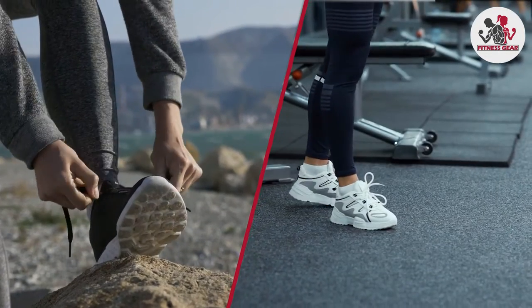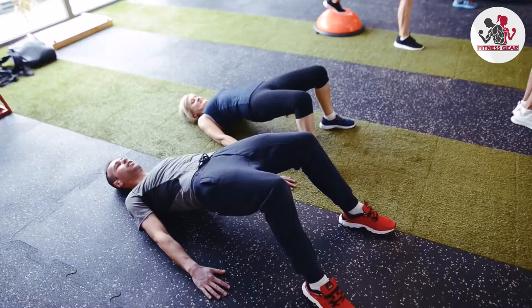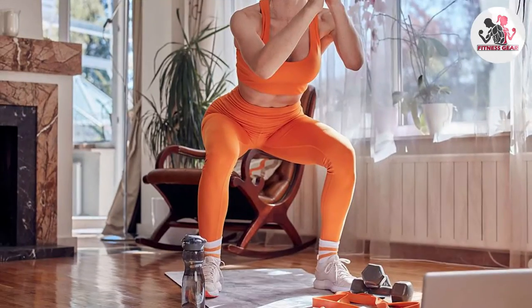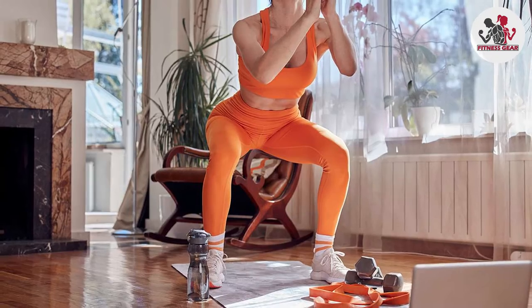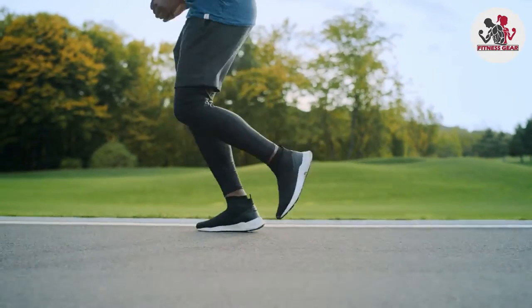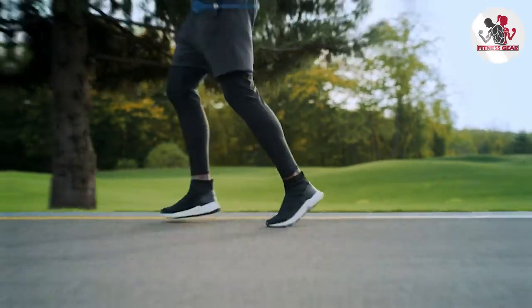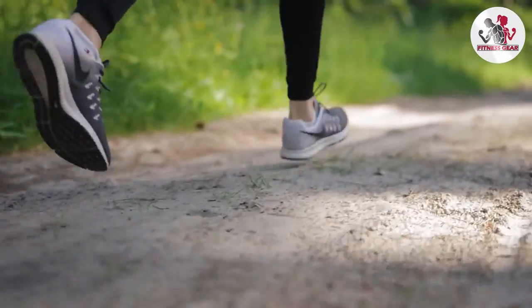Overall, both cross-training shoes and running shoes have their own unique characteristics and purposes. Cross-training shoes offer versatility and support for a range of activities, making them ideal for gym workouts, HIIT, and multi-directional movements. On the other hand, running shoes are specialized for running efficiency, providing cushioning, shock absorption, and support for repetitive forward motion. When choosing between cross-training shoes and running shoes, consider factors such as the activities you engage in, the type of support you need, and the level of cushioning required.